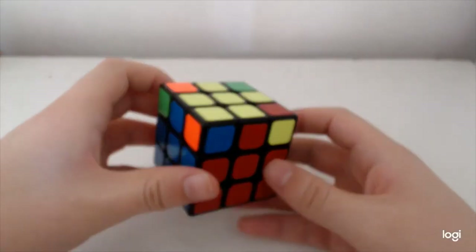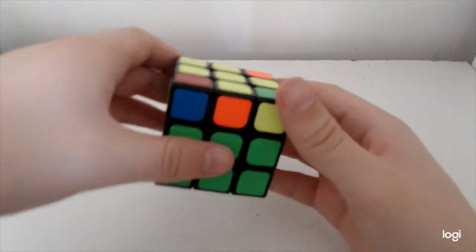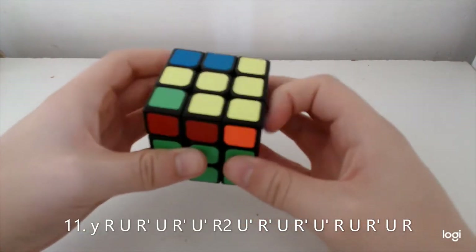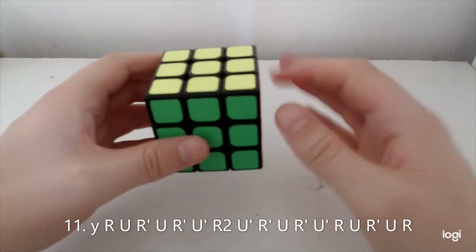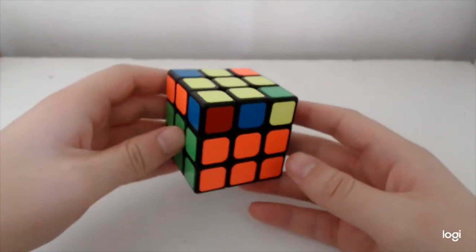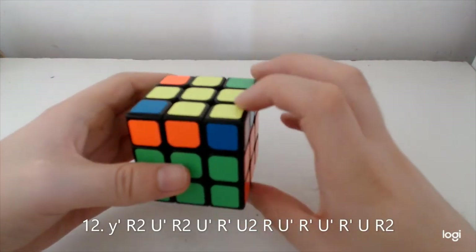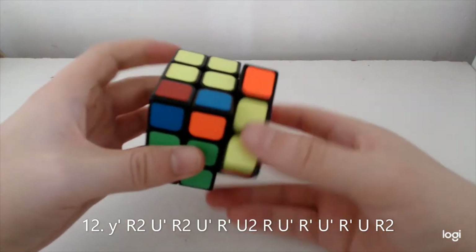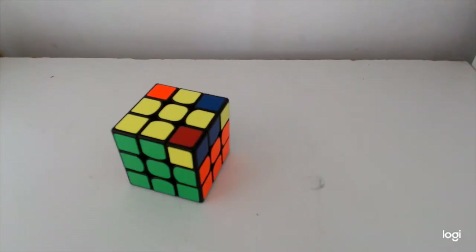Now this case where these two match — you're going to want to hold it from this angle and do U-perm plus U2, then once you get to the right point cancel into the anti-Soon or just do the Winter variation, however you want to think about that. And the last case, which is quite different from the rest where these two match instead — I hold from here and do the following alg.